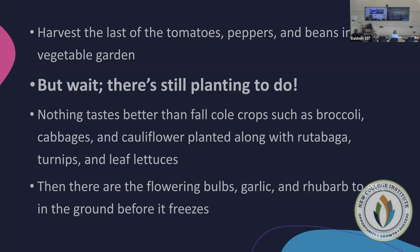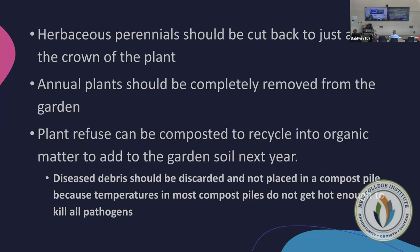There's still planting to do right now. Cool crops — broccoli, cabbage, cauliflower, rutabaga, turnips, lettuces, mustards, and any greens — can be planted right now up until frost. There are also flowering bulbs you can put in now for next year, as well as garlic and rhubarb, before the ground freezes. Our average first frost date is around October 15th; the ground typically freezes sometime in January.